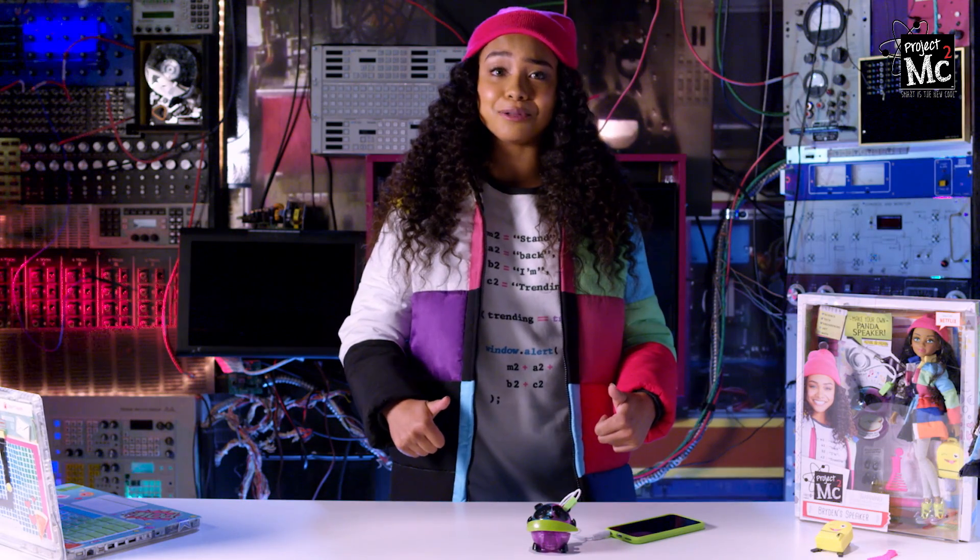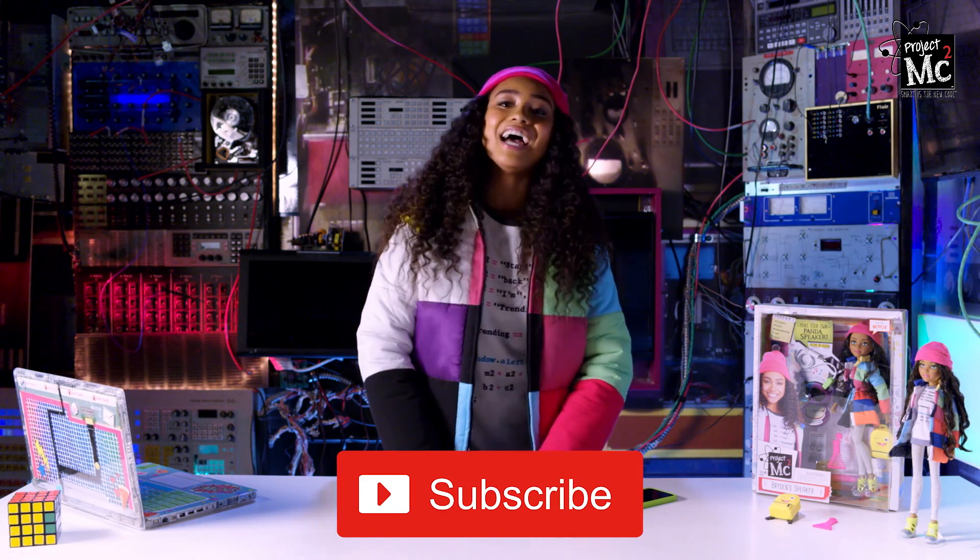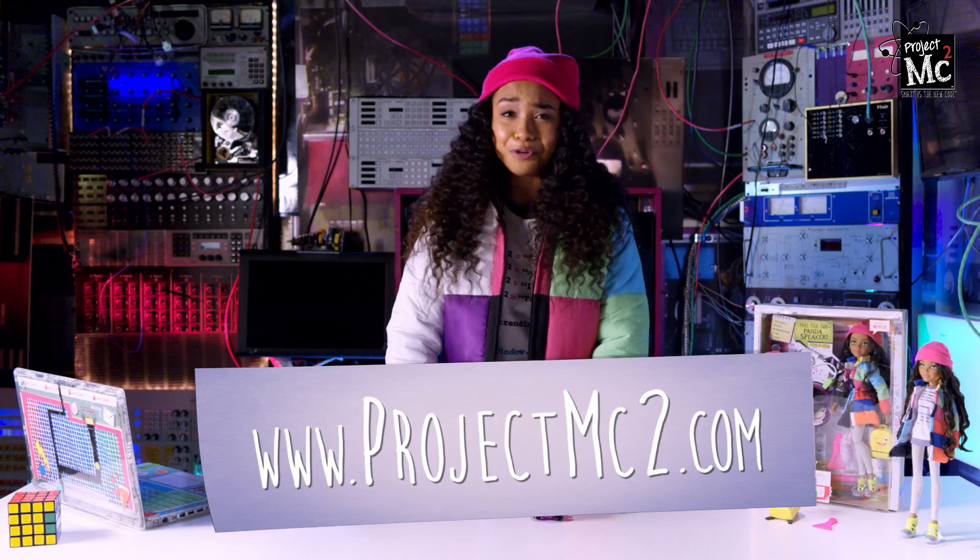Like this video if you like pandas and music. And don't forget to subscribe to Project MC Squared on YouTube, and check out projectmcsquared.com for more fun. I'm Janaya Walton and I'll see you next time. Bye!